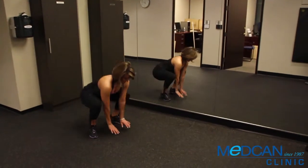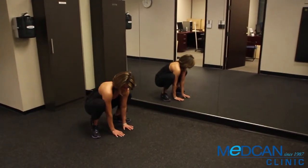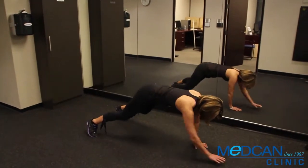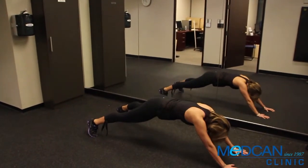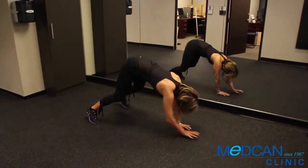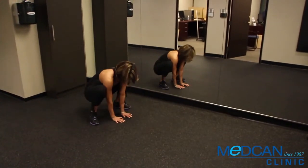Crouch down and place your palms flat on the floor. Keep your belly button drawn in and walk your hands all the way out in front of you as far as you can, and hold for five seconds while keeping the spine straight like an ironing board. Walk your hands back towards your feet and repeat the sequence.